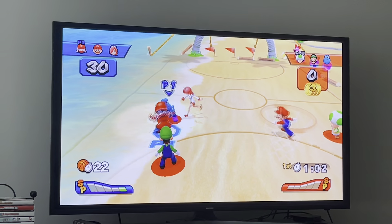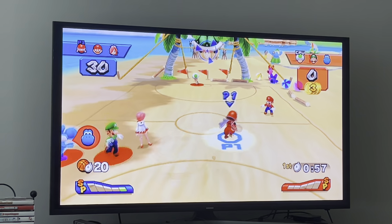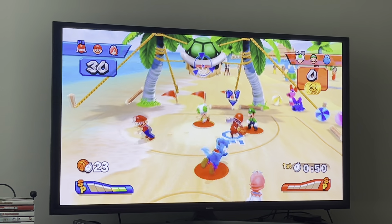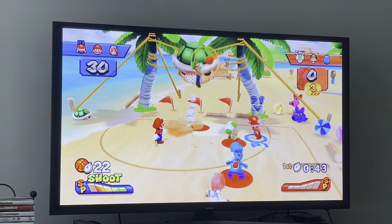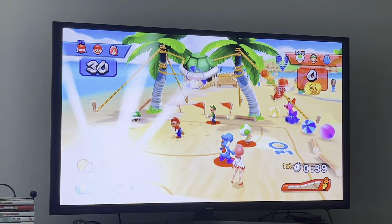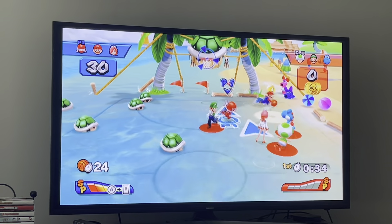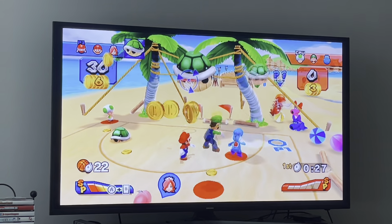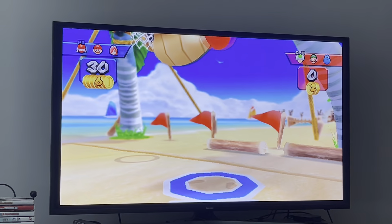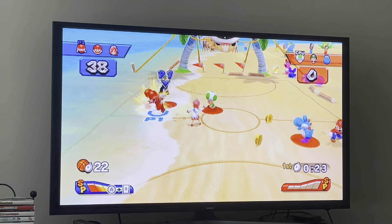This kind of reminds me of Mario Hoops 3-on-3. I used to love that game when I was a kid — I used to play it on my DS all the time, it was a really fun game. I was trying to show what a rebound looks like — they're hard and rare to perform. There we go! 38 to nothing.